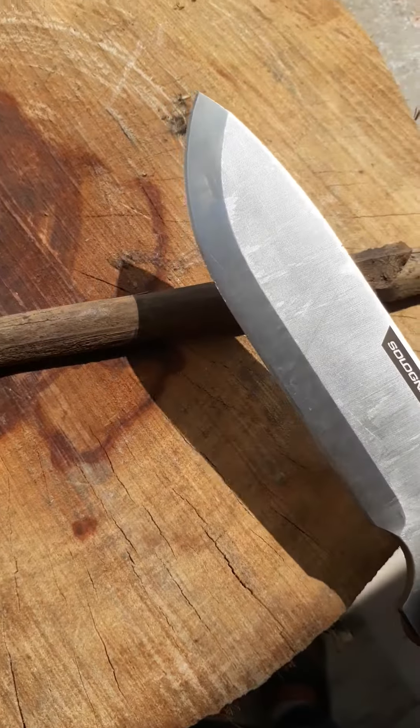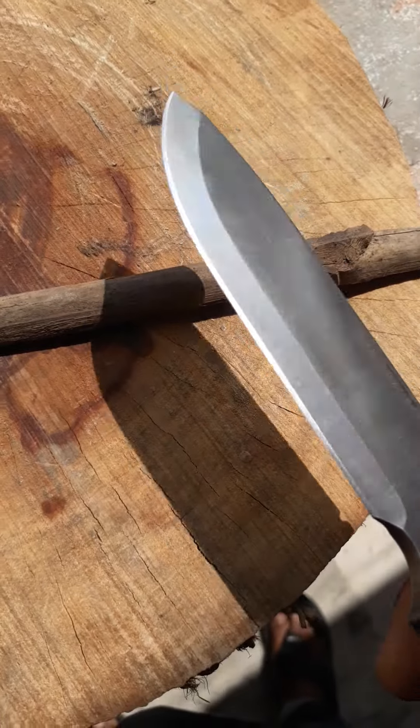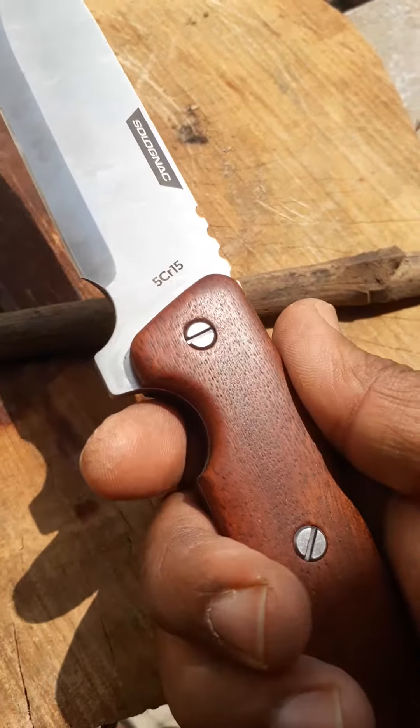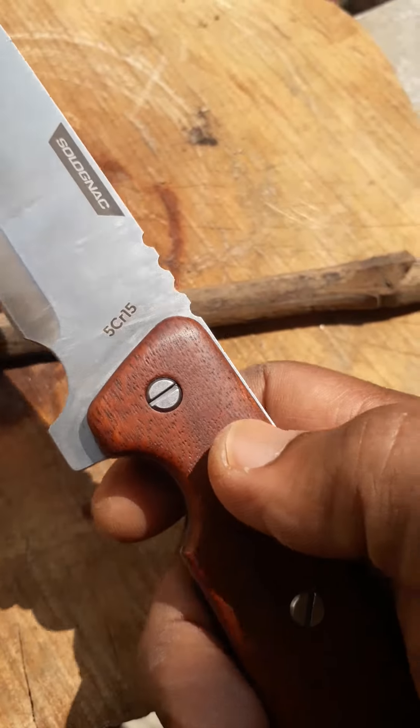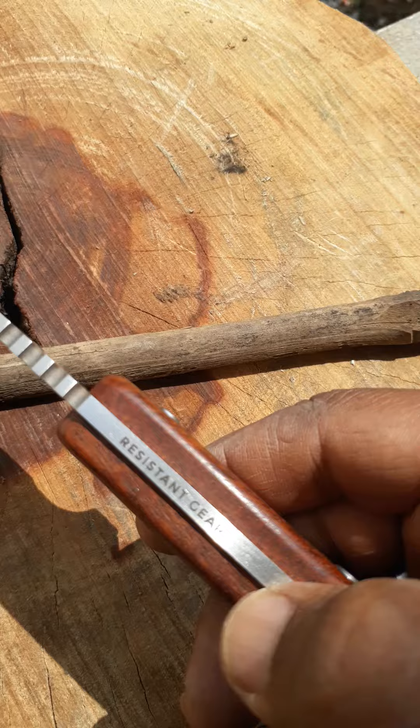Hi, this video is a review — post purchase and use of the Soloknit 130. I bought this specifically because of the wooden grip, which I liked, from Resistant Gear.